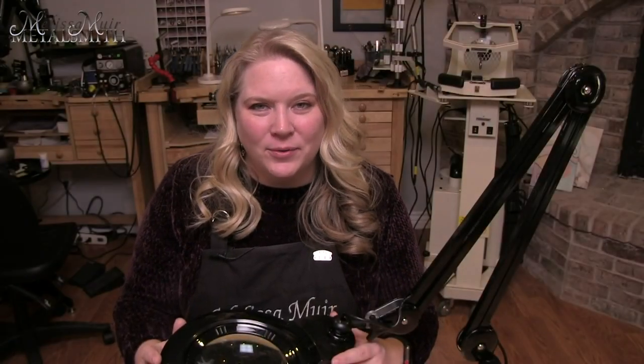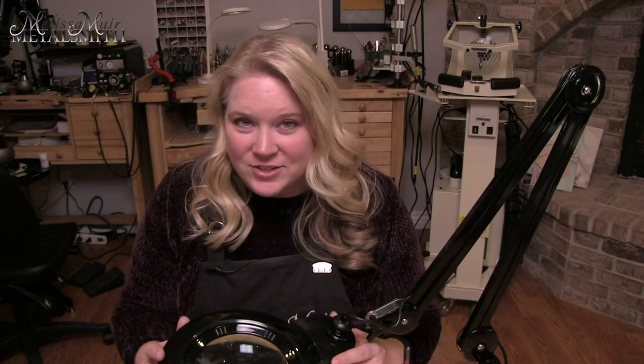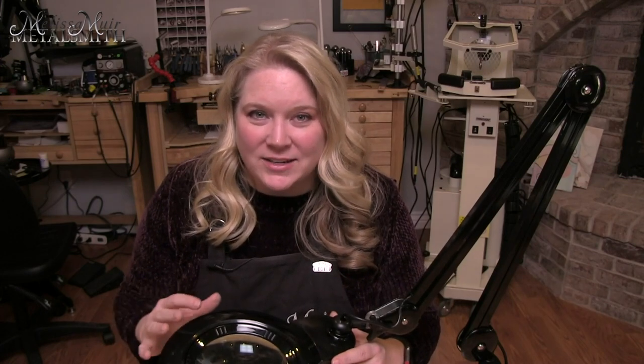Hi, I'm Melissa Muir. Welcome back for another Weekend Jewelry School. In this class, we are continuing our education on setting up a jeweler's bench and a studio.